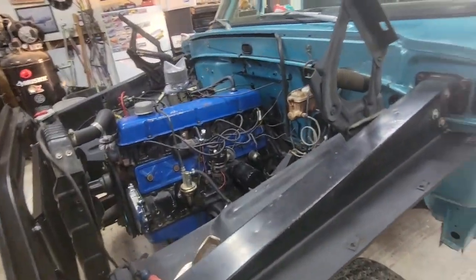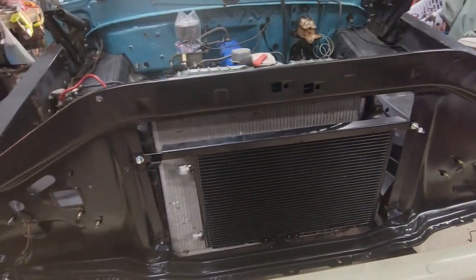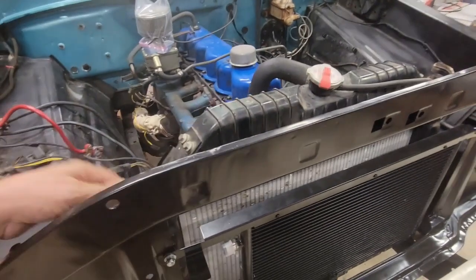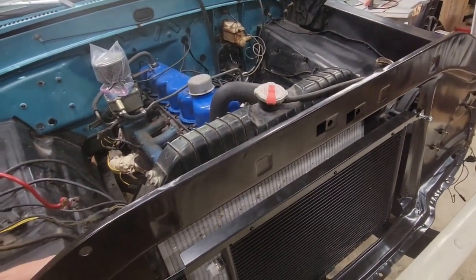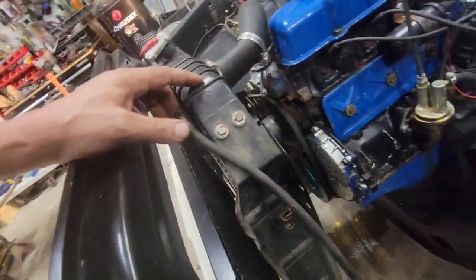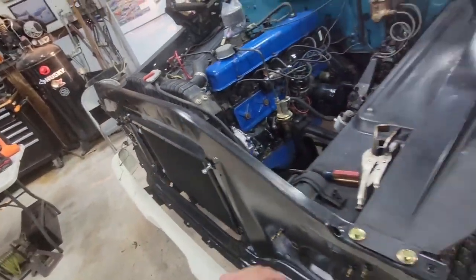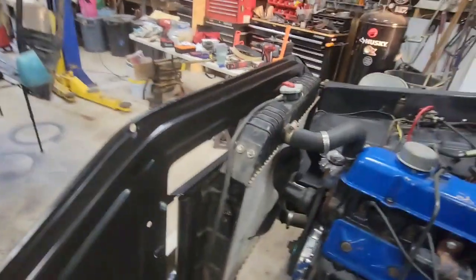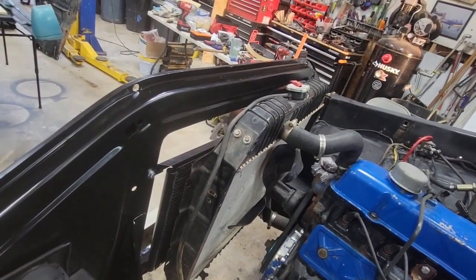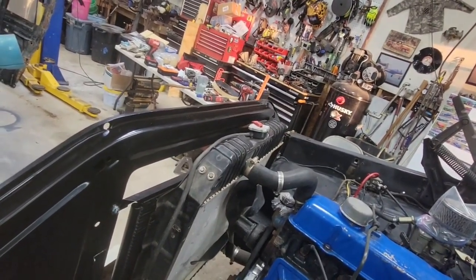I'm putting the AC coils in and the way it bolts on is with the radiator brackets — they use the same bolt, so it gets rid of the clip nut and goes through. I threw the radiator back on there so I could do it all at once.